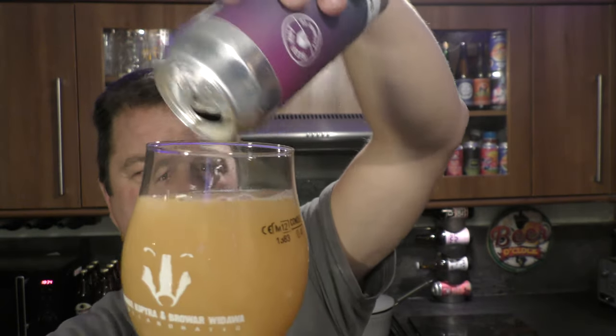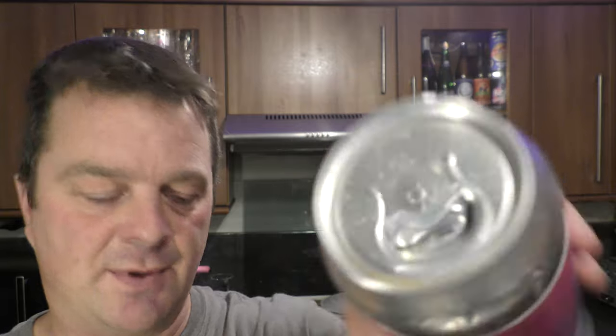There we go — that's all of the beer in the glass. Look at that. Let's give it a whack. End result — look at it.